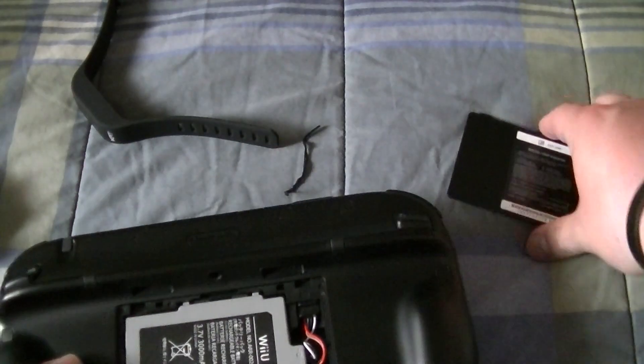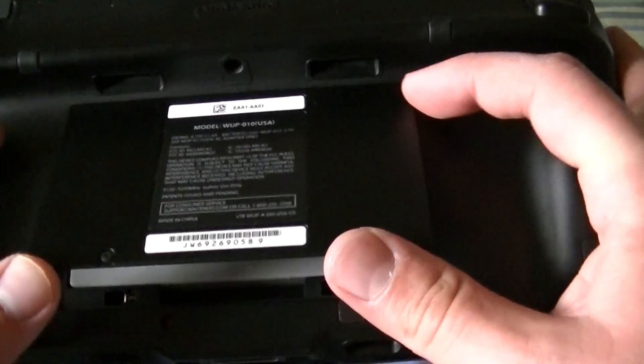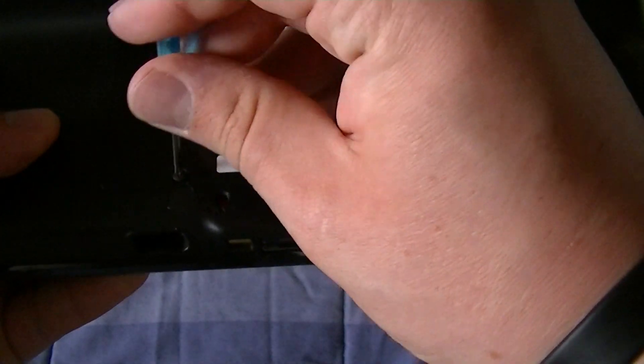And then you place the cover back on. You have to make sure both flaps seal in. And then you screw in the screws again.